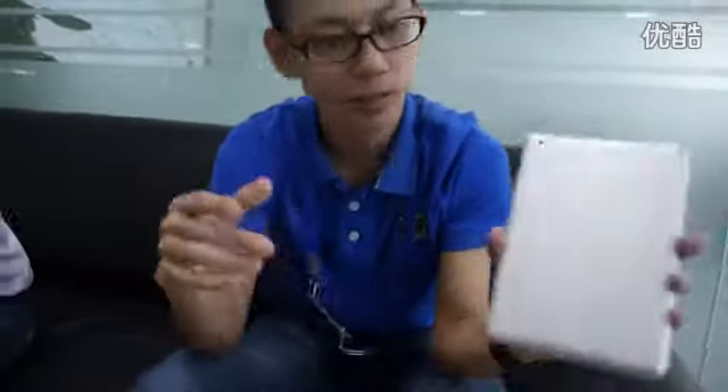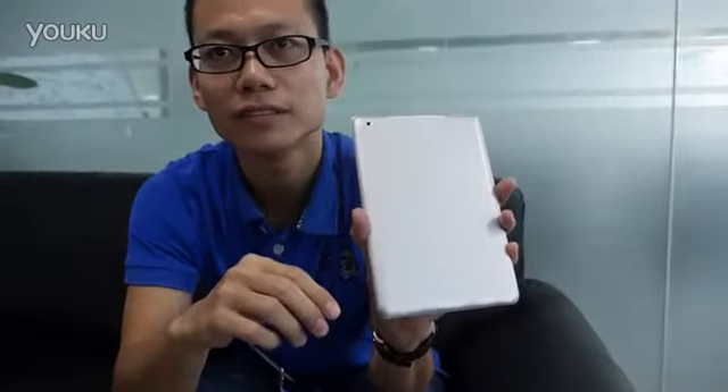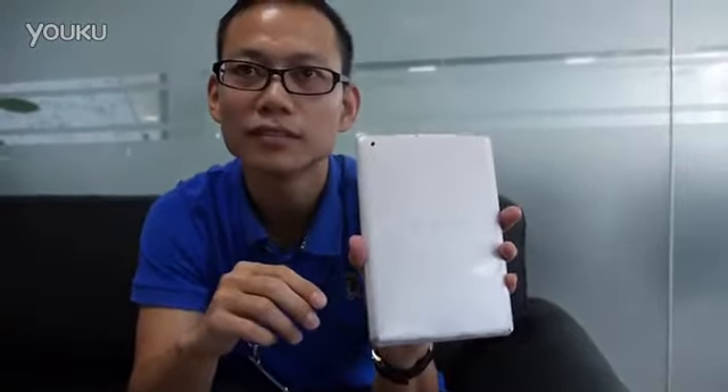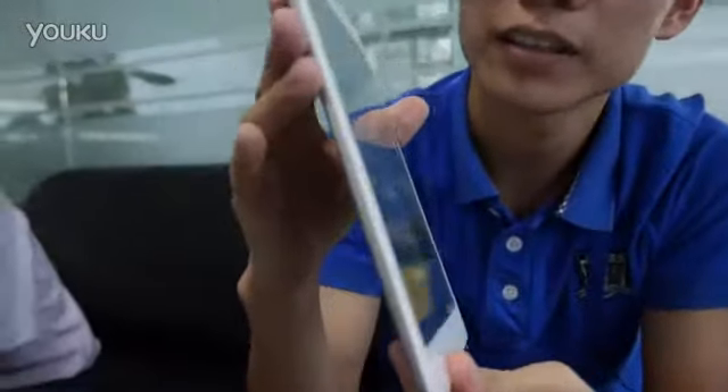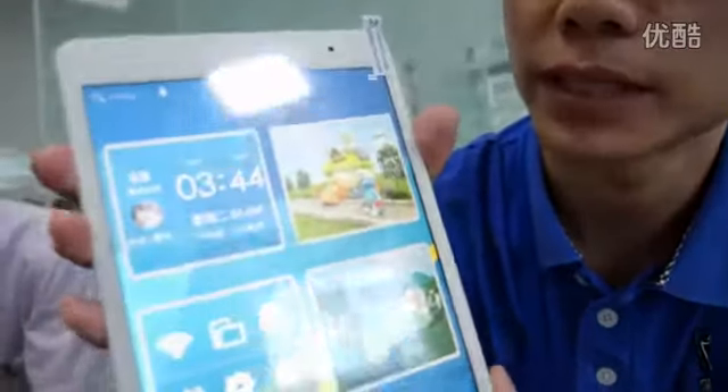This is our newest product called Vido Mini One. It looks very slim — it's seven millimeters thick.